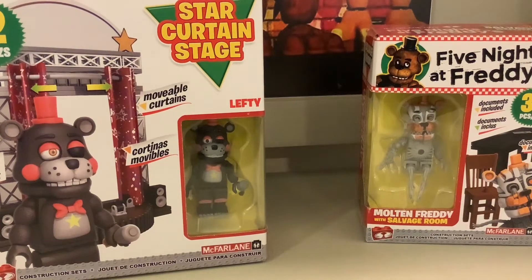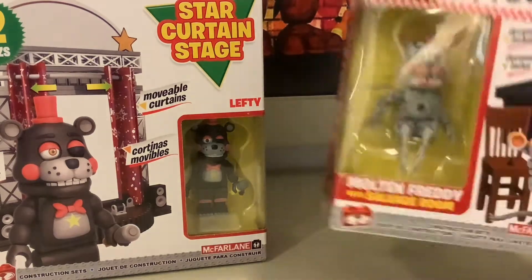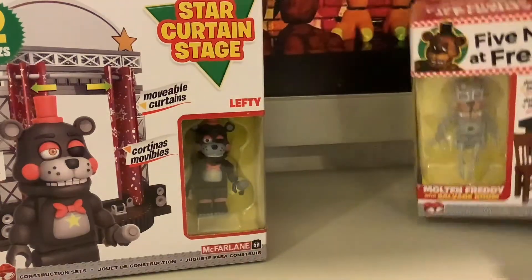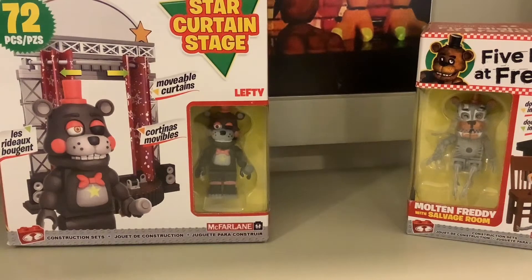Hey guys, so today we're going to do the review on the new Series 6 Five Nights at Freddy's McFarlane set. So here I got the Molten Freddy's Salvage Room and I got the Lefty Star Curtain Stage. So let's first open the Molten Freddy's set.